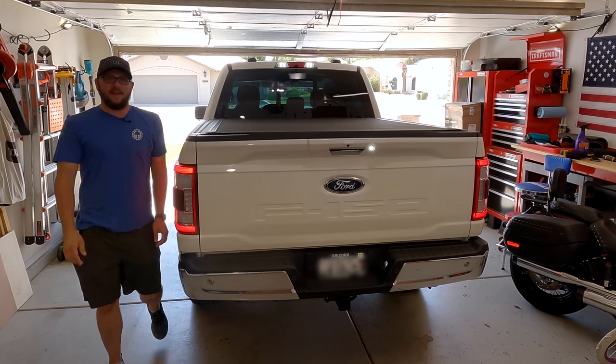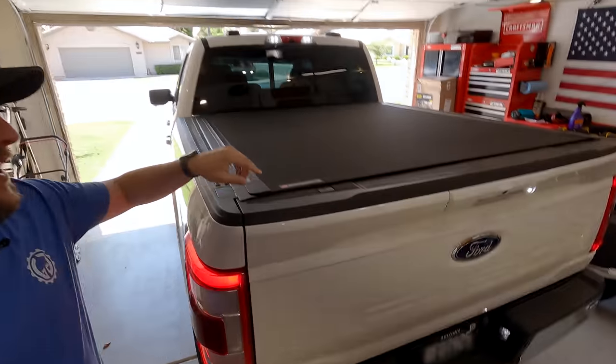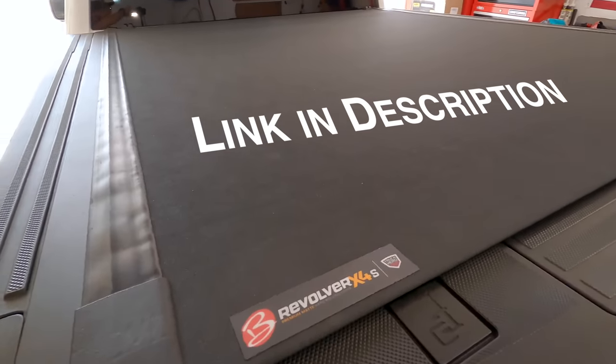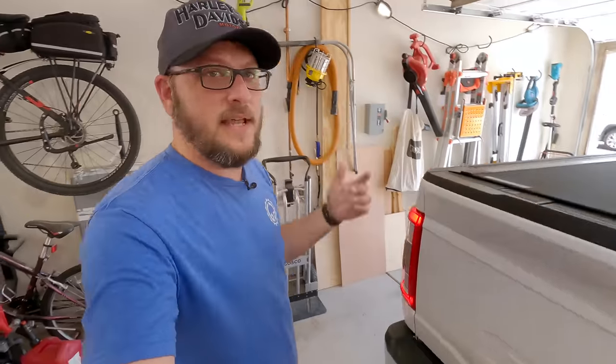Hey guys, this is Dan with Gears and Gadgets, thanks for tuning in. I'm coming to you with another Ford F-150 product review — this is the BAK Revolver X4S tonneau cover that I just installed a couple days ago on the truck. On this channel you've seen me review a lot of tonneau covers.